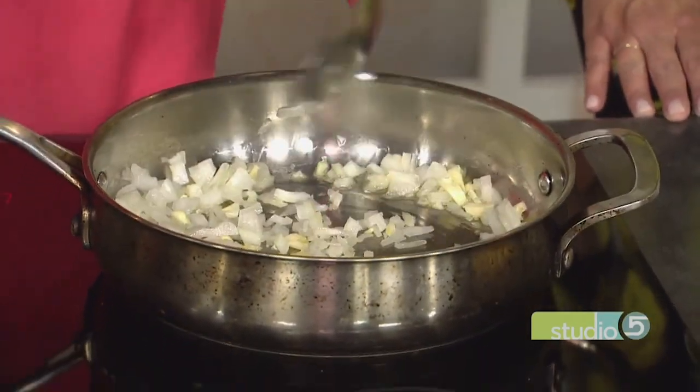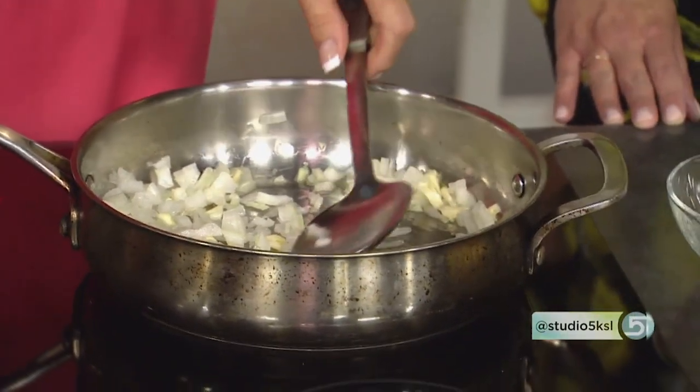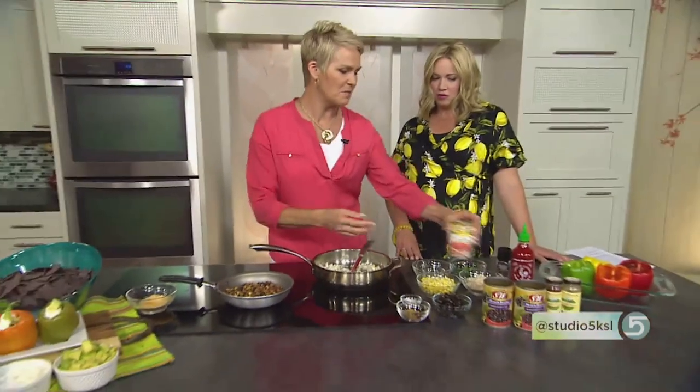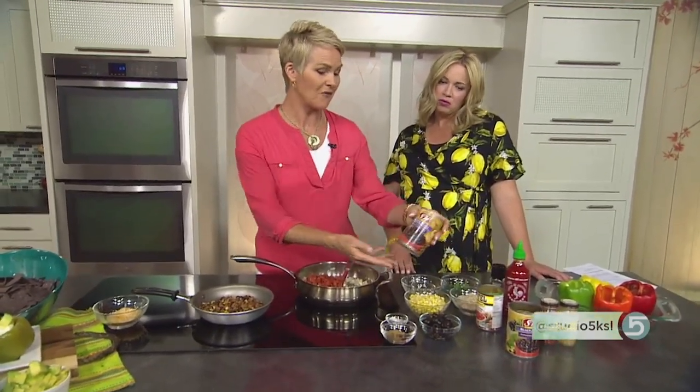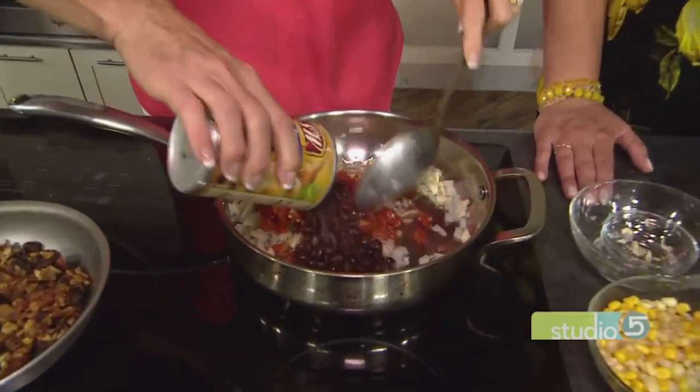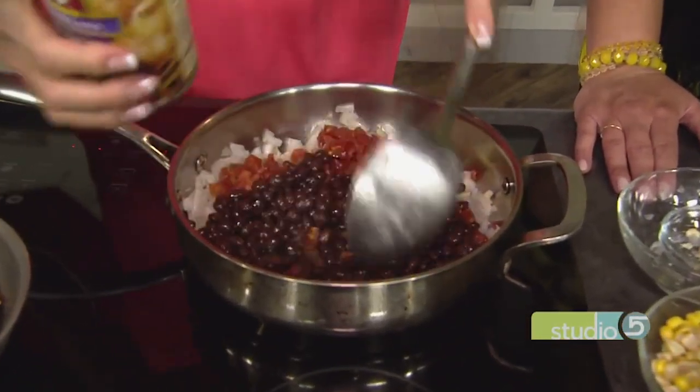Then we're going to start adding more of the bulk, the foundation of the meal. We'll start with some tomatoes that have some green chili added — that's a great little combination. I love that product. And then I do love beans; I'm a fan of S&W beans because they're really nice quality at a good price. So I put in some good black beans.